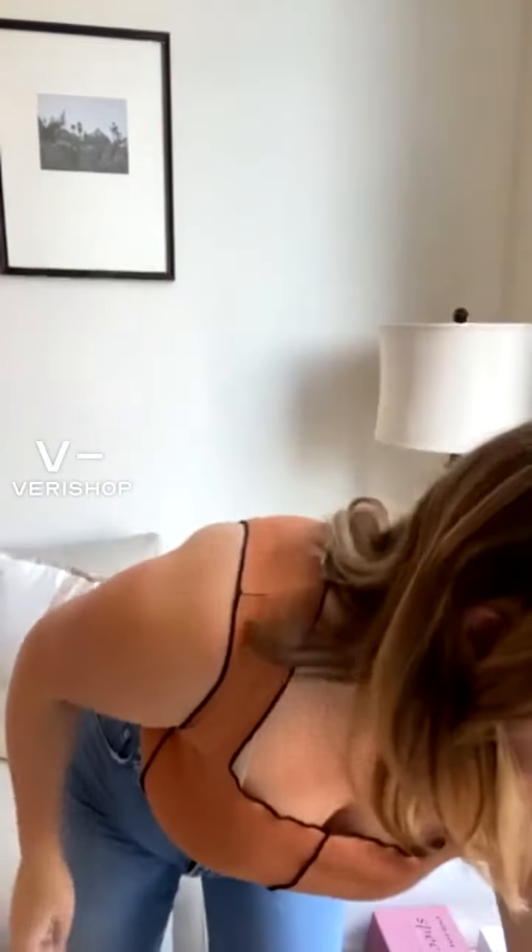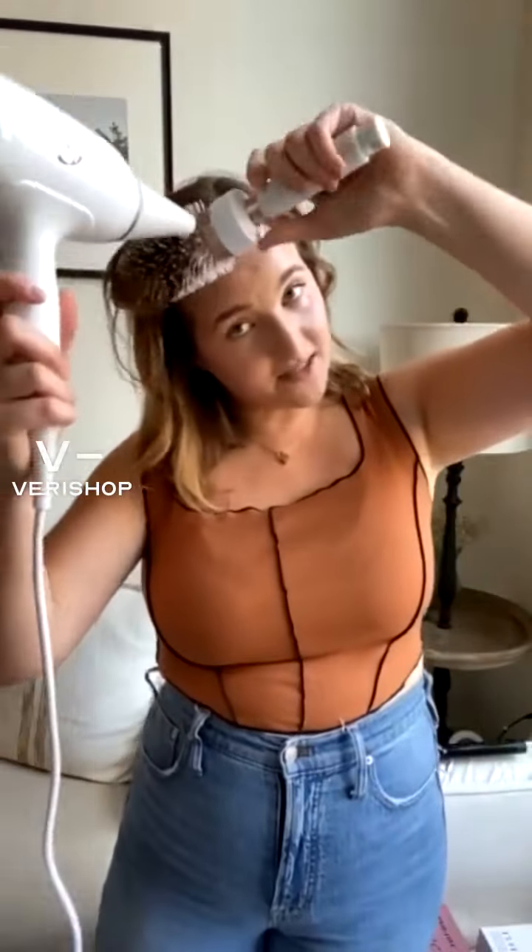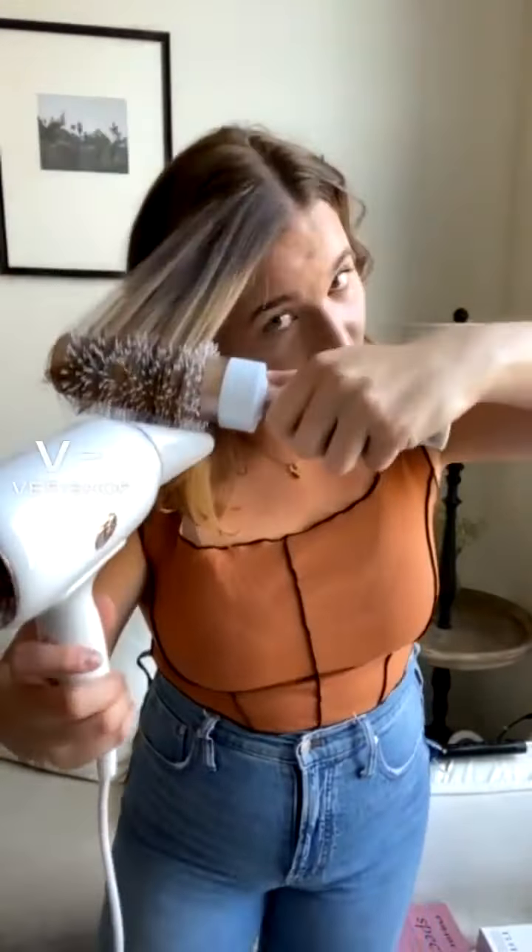I'll answer that question in one second. I just want to quickly show this round brush. This is the round brush that I use — it's also T3. My last one I've been using since college, so for like eight years I had the same round brush, so it's definitely time for a new one. This one grips really well to the hair, and I just pull down like this for blow drying.